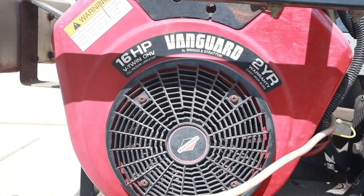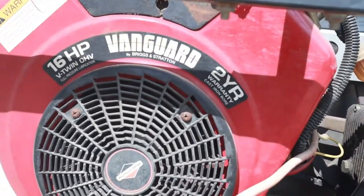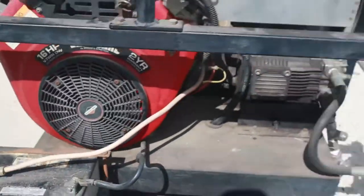16 horsepower Vanguard V-twin, two-year warranty — I bet that's already expired. This thing was massive to load on my truck.